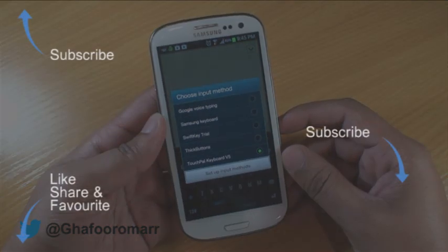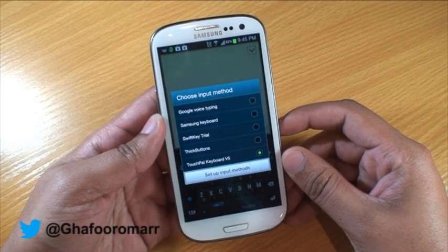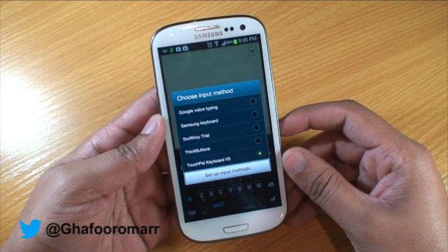Hi guys, this video is going to be about keyboards and how you can modify and personalize your Galaxy device with a new keyboard if that's what you want to do.